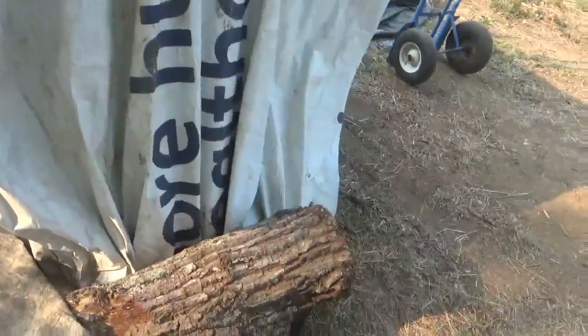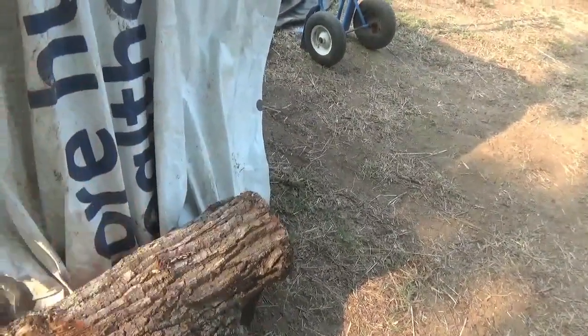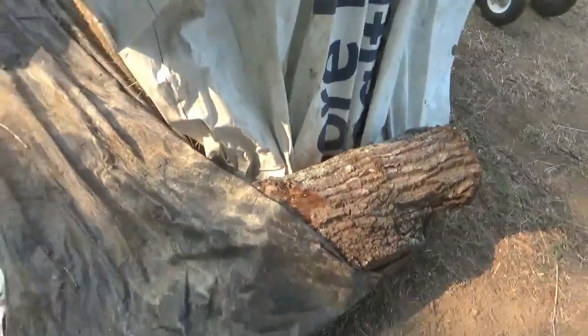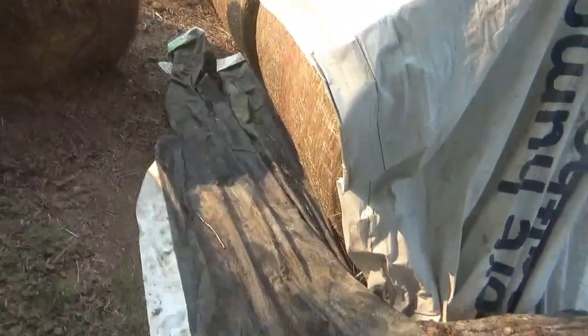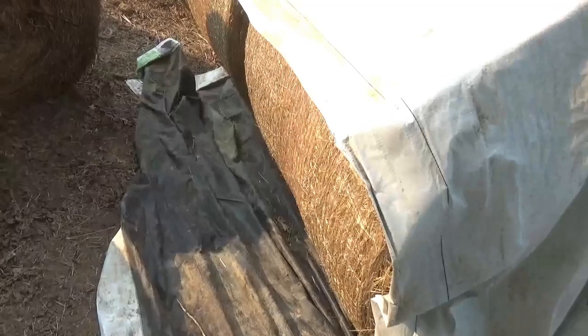But now you have the problem of how do you hold this tarp down with no grommets. I've always tried to use logs, tried to put grommets in and use little clips to hold it, put firewood on the ends — which I still recommend doing that way so you can just flip it out of the way, add one or take one away. As I get more hay I'll have a standard length of rows to match my tarp.